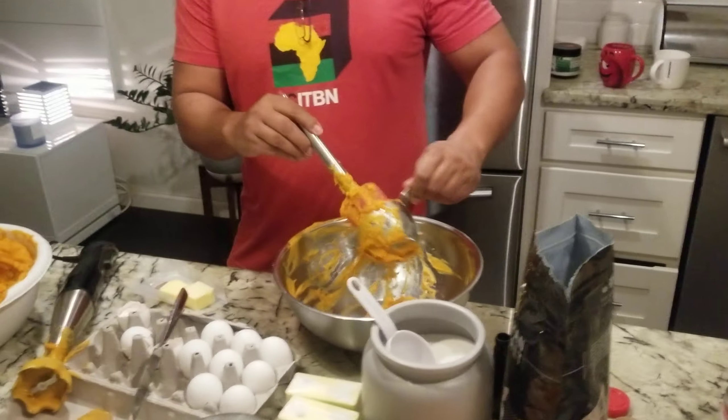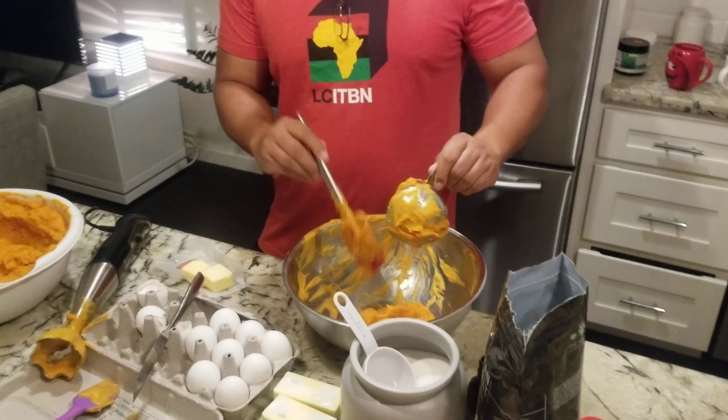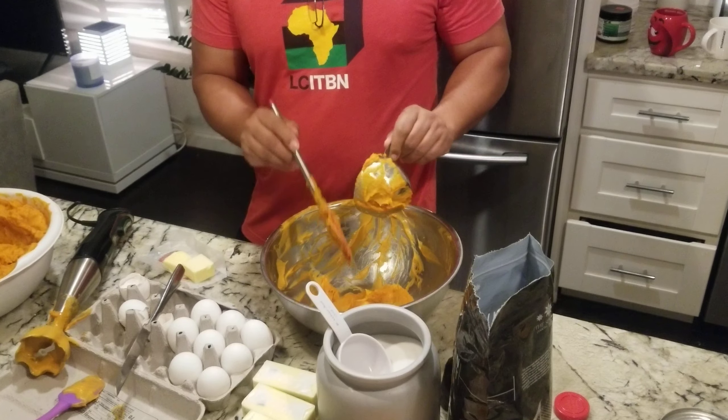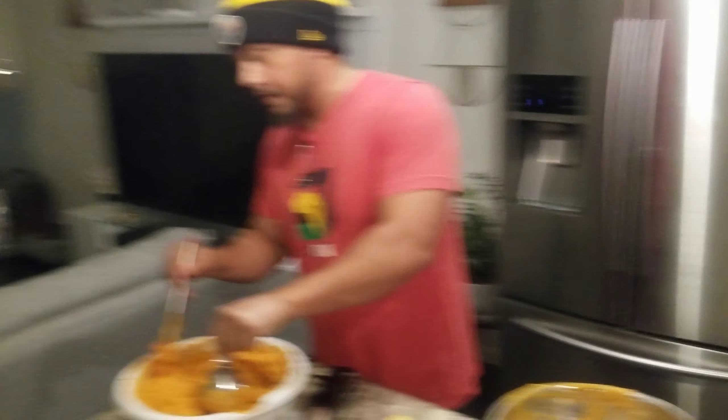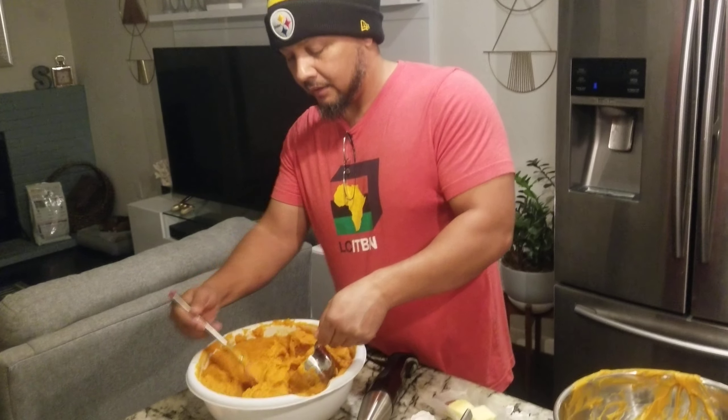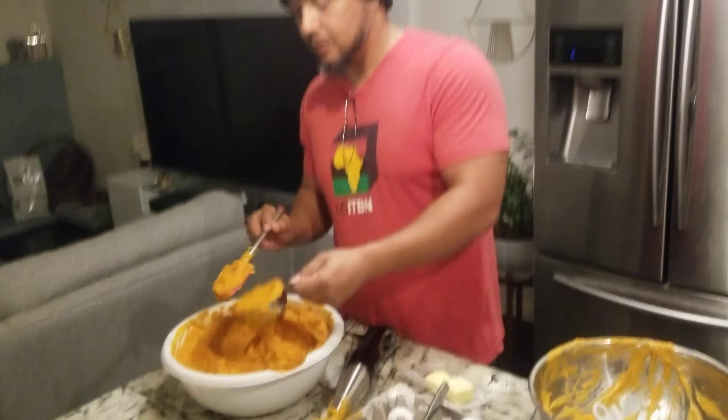So let me get to it. I ain't gonna tell you the full recipe right now — well, I might, if you give me a like and a subscribe. You might get the recipe, you know what I'm saying.